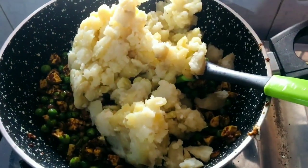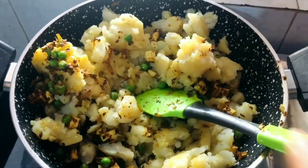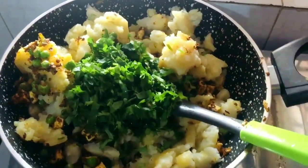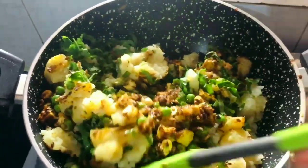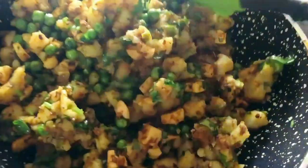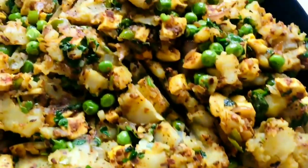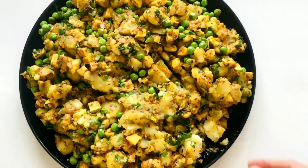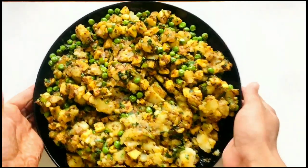I have 3 large potatoes which I have boiled and mashed — you can chop them as well, but it's good to mash them. Add as much as you like. Mix it properly without breaking the paneer pieces. Once done, let it cool. Rest the dough and then we will ready our stuffing.